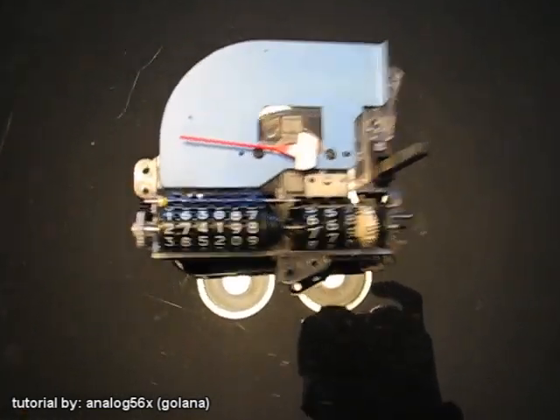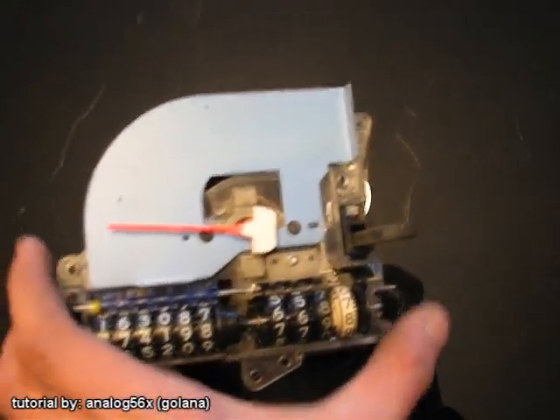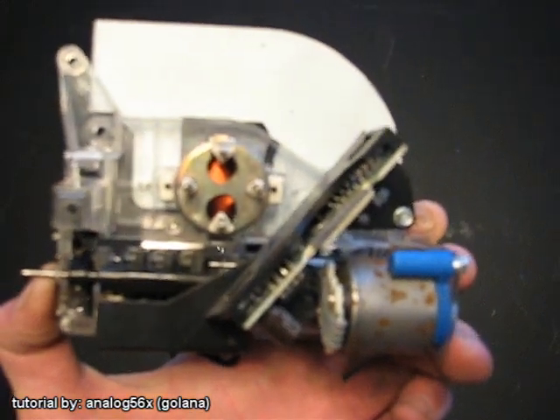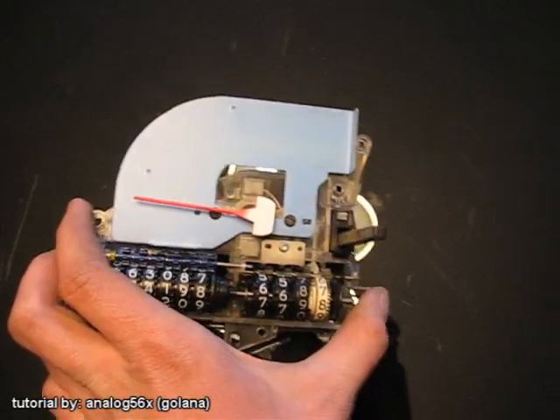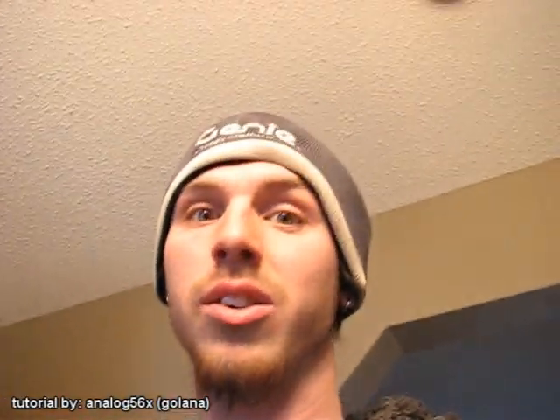As promised, I picked up an elbow speedometer and it is electric, so I will be doing the tutorial today. Let's head downstairs and build it.